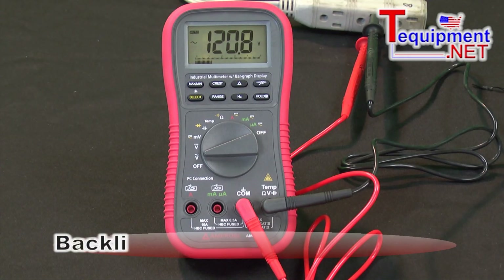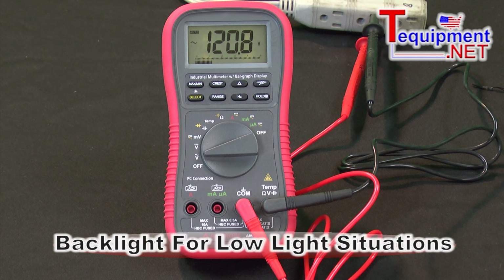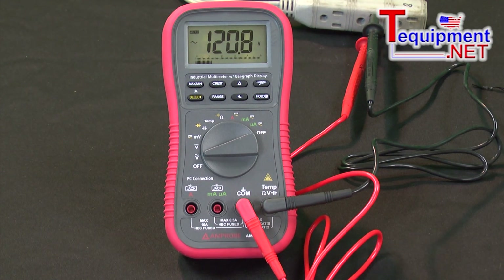This meter also features a backlight, so we can turn that on if we're in a closet or down in a manhole. We can brighten up the display to read it much easier in dark areas.